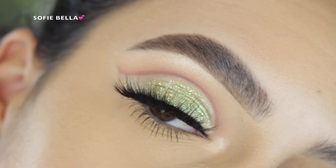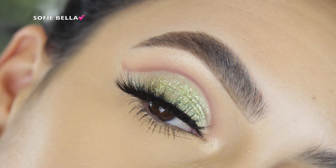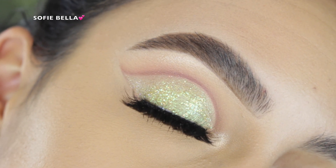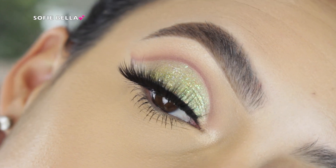Lastly I went in with some lower lash mascara. I chose to leave the lower lash bare from eyeshadows — I just wanted to make the lid and the crease kind of like the highlight of the look. If you guys enjoyed it please make sure to give it a thumbs up. Thank you guys so much for watching and I'll see you in the next one. Bye!